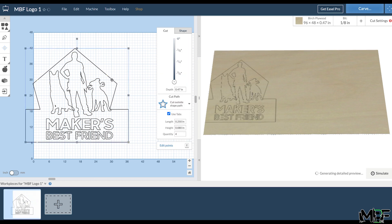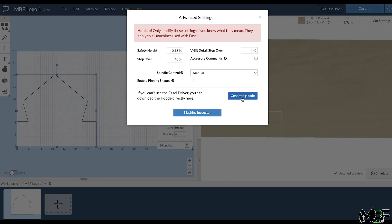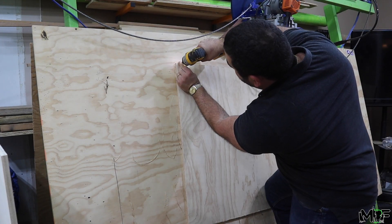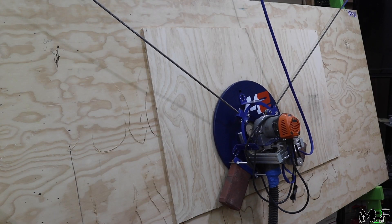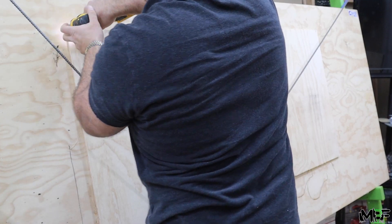I then scale it up so that the entire sign is about three and a half feet wide, and then I put in the details for how fast the machine should cut the wood. From there, I'm able to export the G-code that controls my Maslow CNC machine and hit go. I attach the wood to the base of the Maslow using just two screws at each of the corners, home in the machine, and then watch it cut.